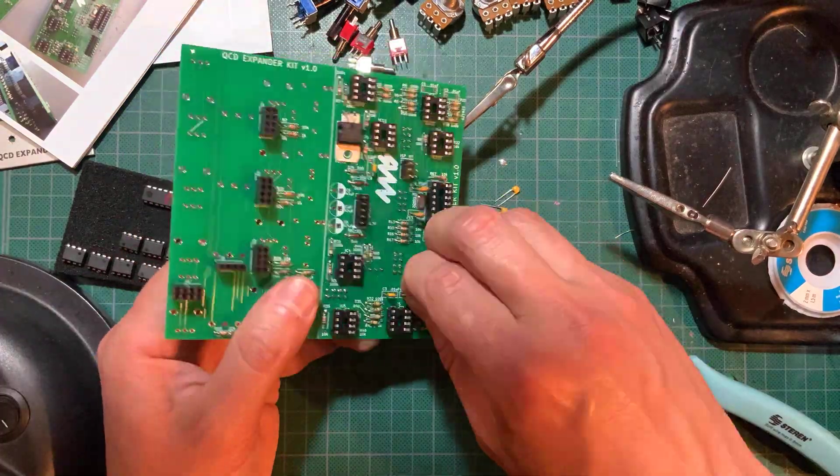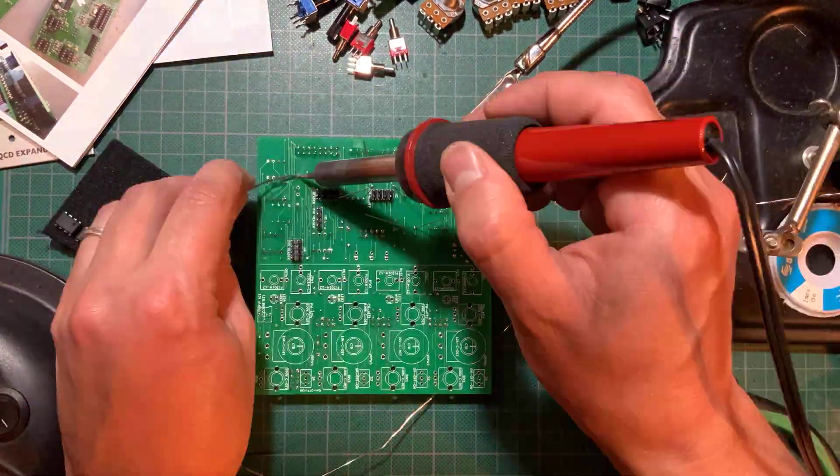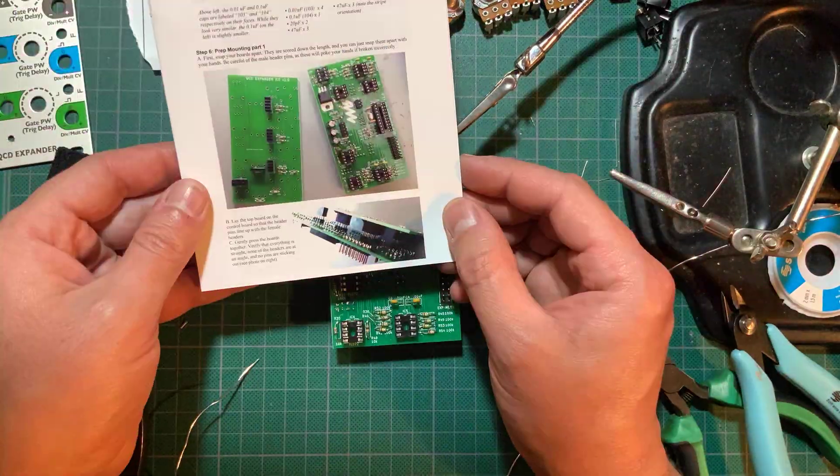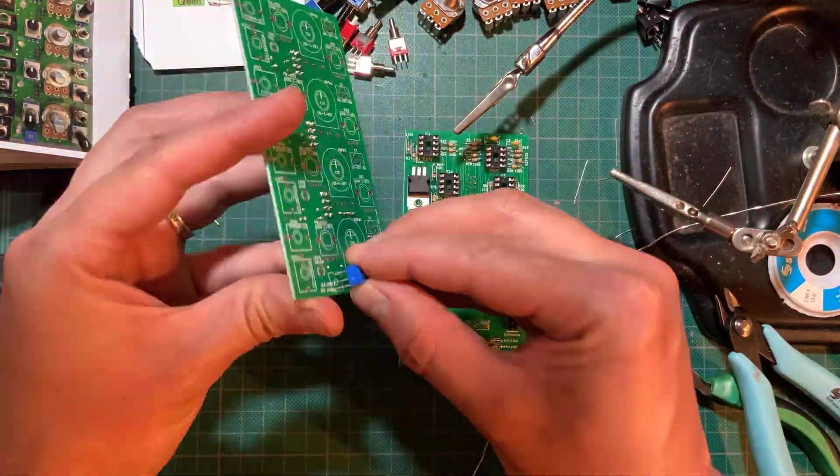Now solder on the capacitors. You can then break the boards apart and snap them together to make sure the headers line up. Solder on the trim pot.